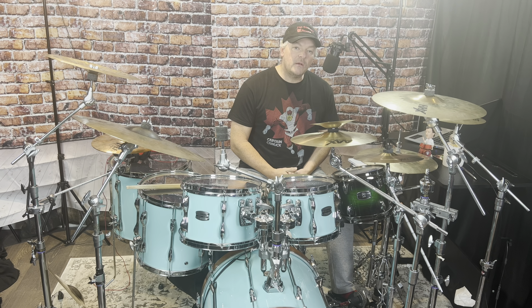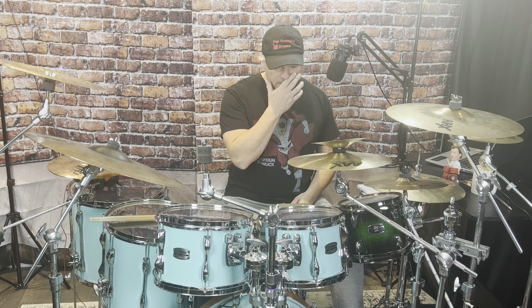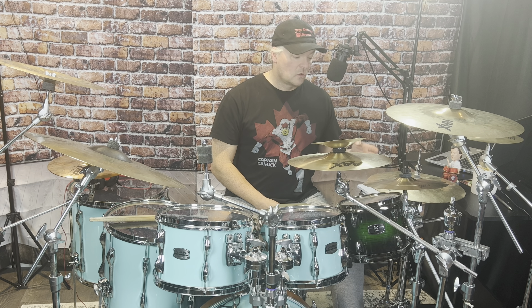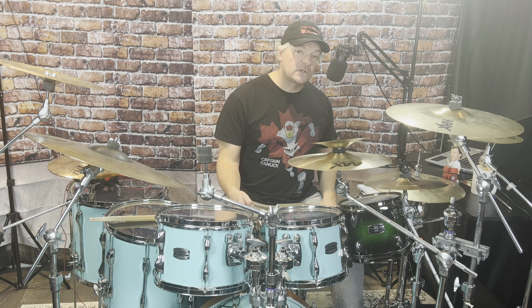The third bass drum and hi-hat ostinato exercise is a little bit trickier. We're going to maintain a pulse — quarter notes with the left foot against eighth notes on the right foot. Let's check that out.